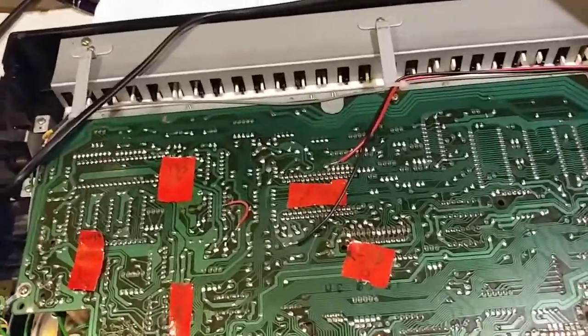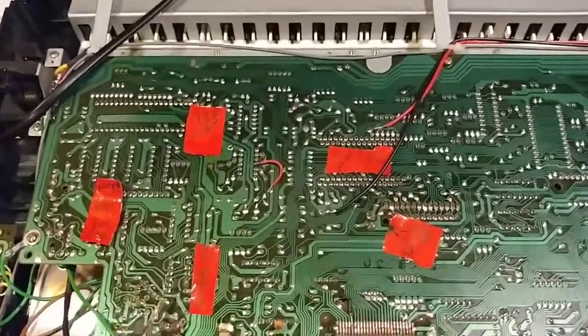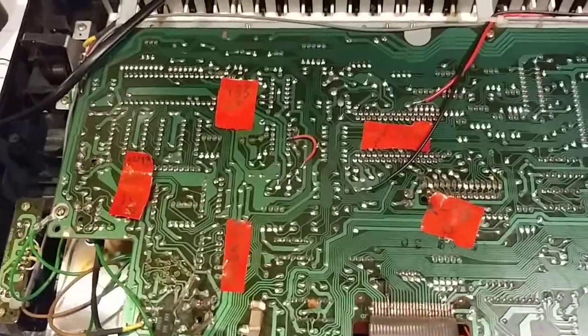That's the problem. These do not mix well. And it sounds wrong in the first place — it's not supposed to be pulsing.